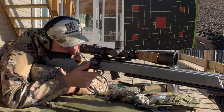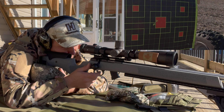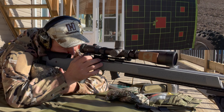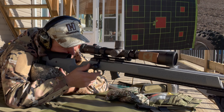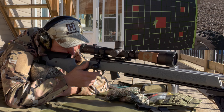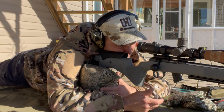So it still went left. Elevation is pretty good. So I've got four tenths left now. Elevation is pretty good.